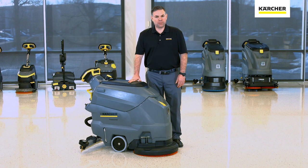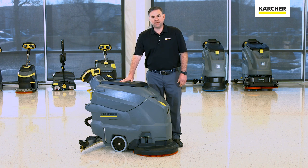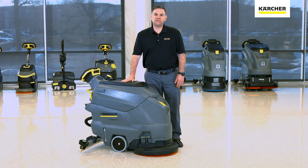Thank you for watching our video on operation and maintenance of the Karcher BD 5050. If there are any further questions, you can contact your local area Karcher manager, and until next time, keep it clean.